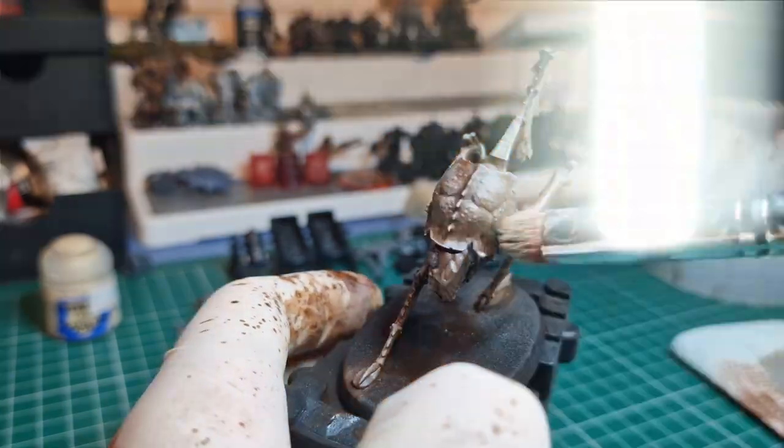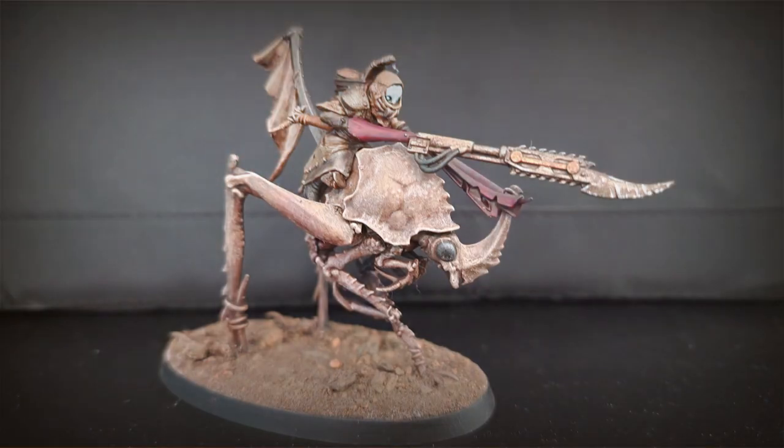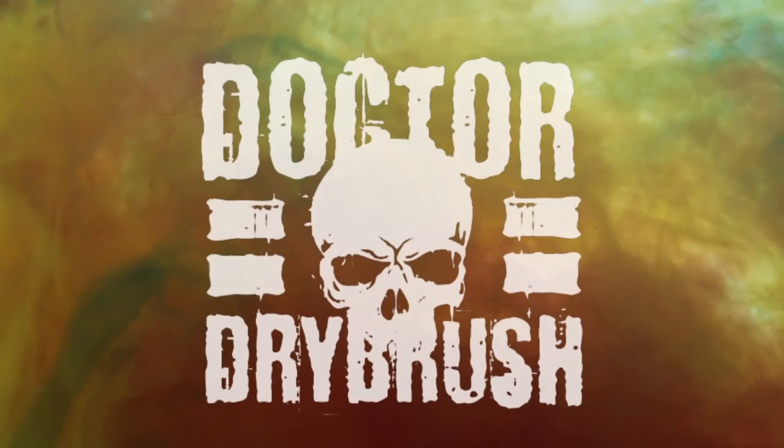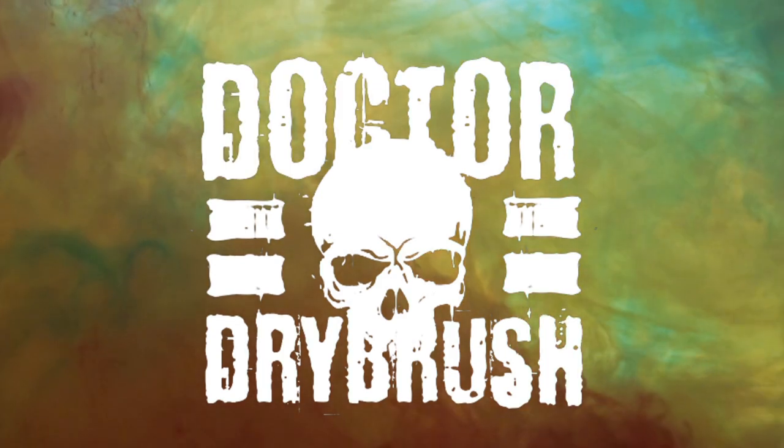Hopefully by the end of this you'll have a model that looks something like this, and you can go one step further and base it, stick some weathering powders on, and do the rider. If you've enjoyed this tutorial, make sure you like the video, leave a comment, let me know what you'd like to see me paint up next, and I'll see you in the next one.